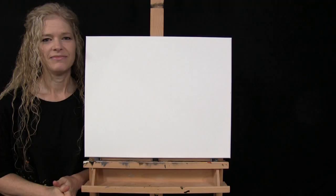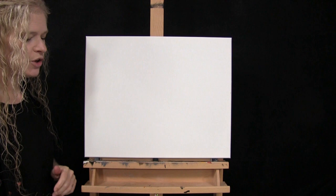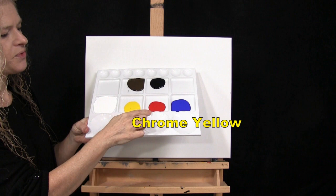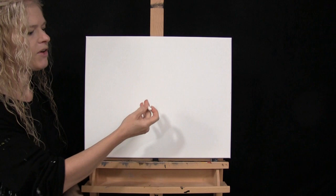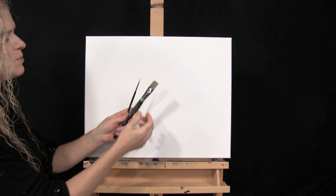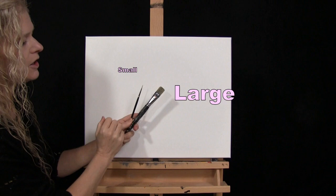For my materials today I'm using a stretched and primed 16 by 20 inch canvas — you can switch up the size if you'd like. I'm using acrylic paint with colors: titanium white, chrome yellow, fire red, ultramarine blue, mars black, and burnt umber, which I like to call brown. For tools, I have a white piece of chalk for drawing, and two brushes from my personal brush line: a three-quarter inch wide flat bristle brush and a number two round synthetic brush.